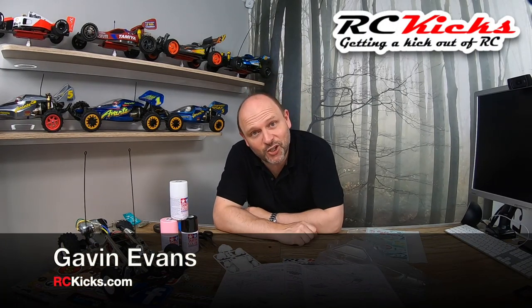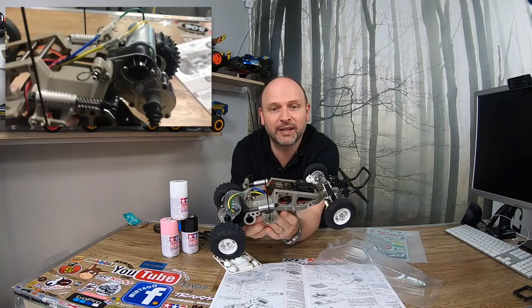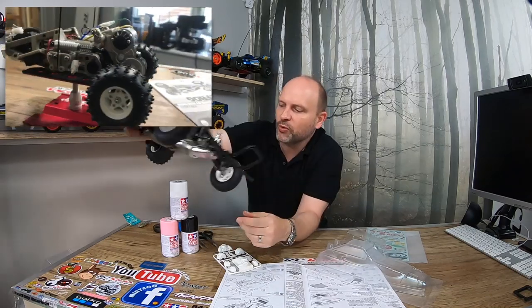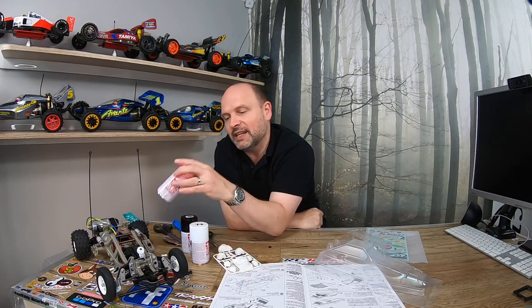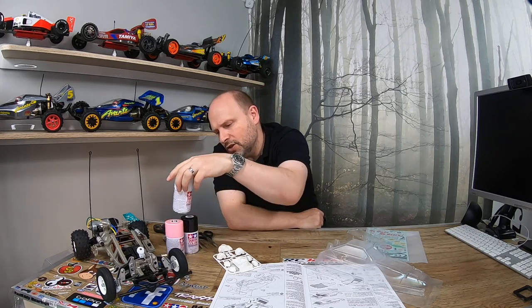Hi and welcome to RC Kicks. On today's show we finally get round to painting the giveaway frog that I built a few weeks ago. I put an order in for the paint but unfortunately there was difficulty getting the PS11, so I can't start the body until I have all the paints. The company messed me around but I've finally received them.